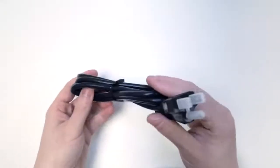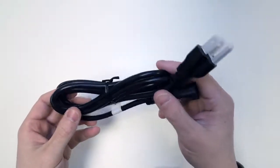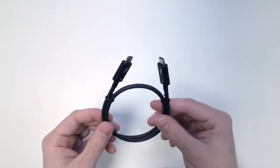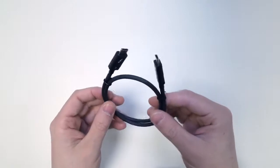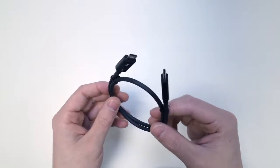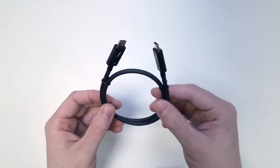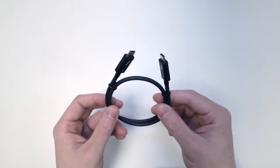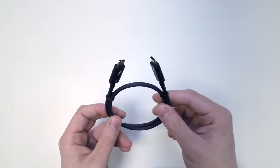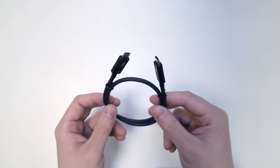First we have the power cord, which will be specific for your region. Then we have the Thunderbolt 3 cable. This is a certified 40 gigabits per second Thunderbolt 3 cable. Please only use 40 gig cables with the TS3 Plus — some Thunderbolt 3 cables are only 20 gig. Don't use those, and don't use any other Type-C cables such as the Apple charging cable that comes with the MacBook Pros.